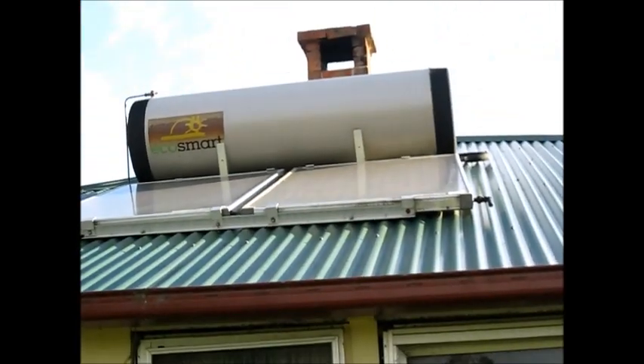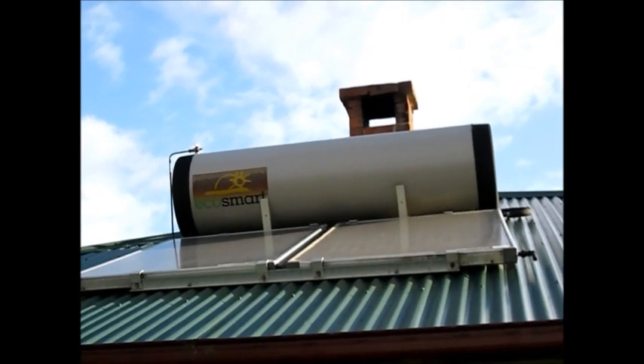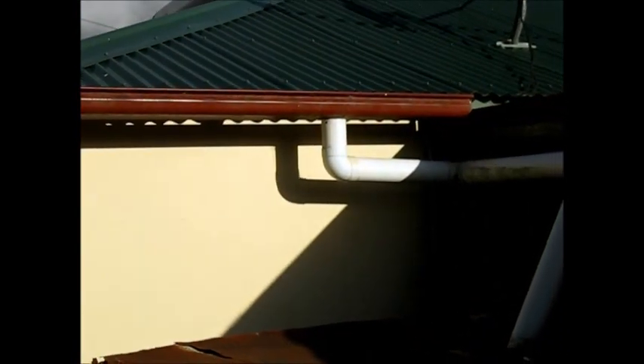Here's another very common sight in Australia — the rainwater collector. All the water coming off the roof comes down through the gutters and goes into storage tanks. This one is just for gardening purposes; there's a tap somewhere on the bottom.